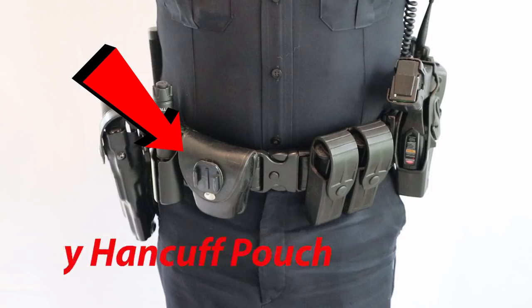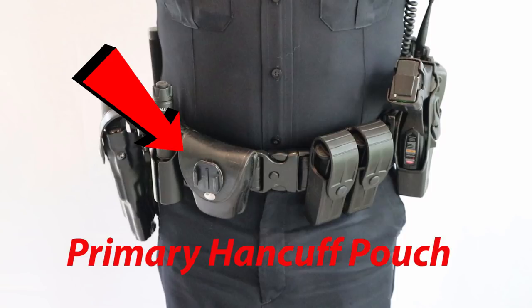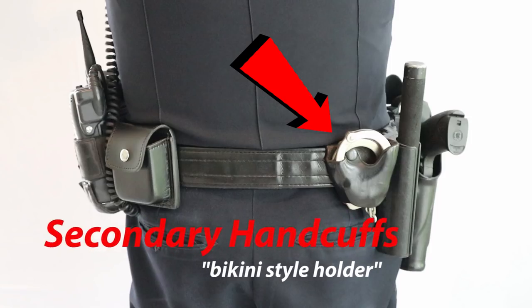Coming back around the front, I have my primary handcuff pouch. It's an enclosed pouch and it carries one set of handcuffs. Now like most officers, we flip back around to the back, and I have my secondary pair of handcuffs in a bikini-style holder.